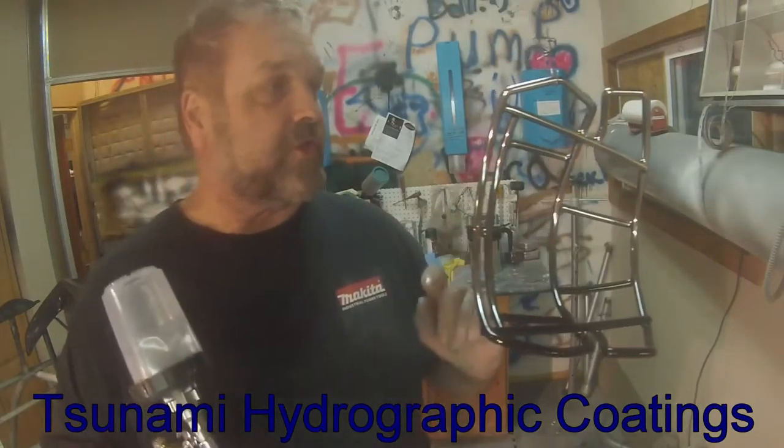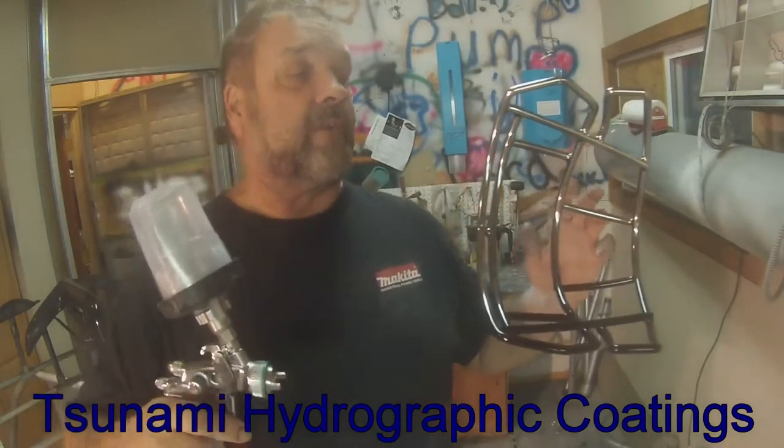Hi guys, Dave with Tsunami HydroGravix here. I just wanted to show you something I was doing — I was kind of astounded by how nice it's turning out.